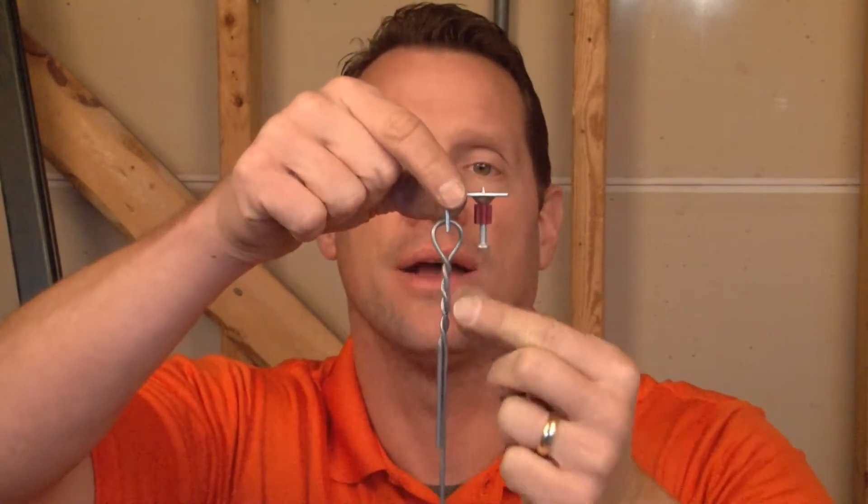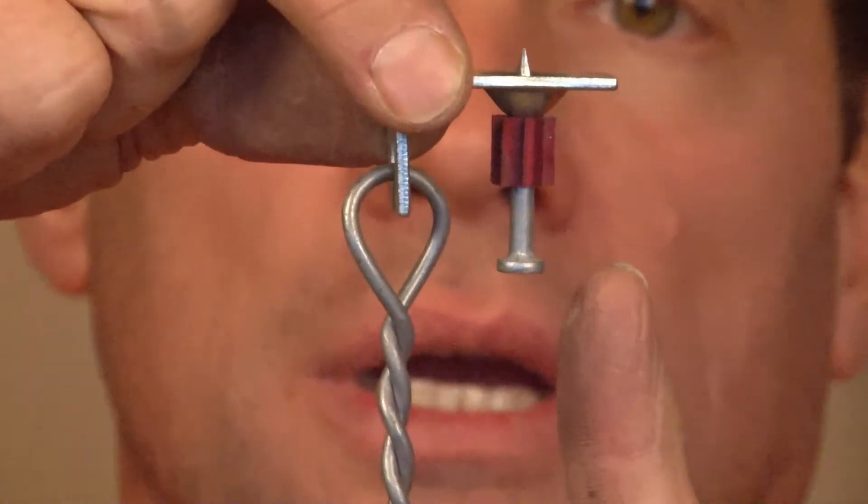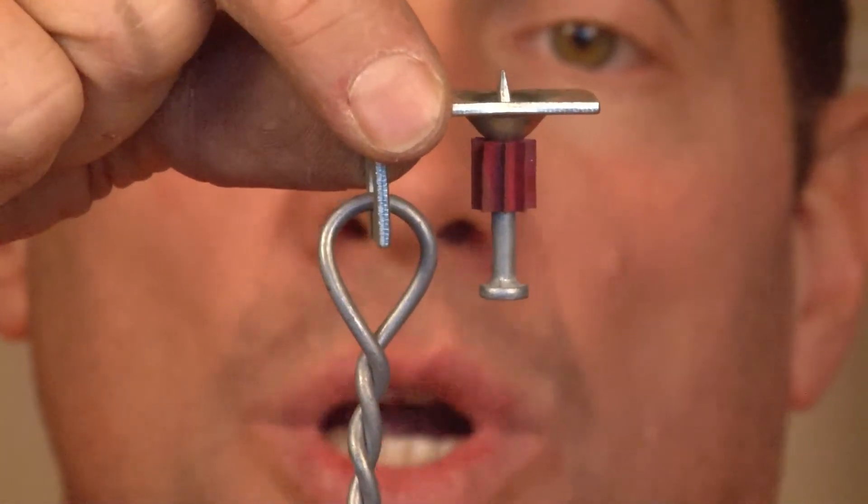Garvin Industries now manufactures ceiling grid tie wire, or as it's known in the trades, pencil rod. Pencil rod is a very flexible but sturdy wire that's twisted around a clip and a concrete nail so that it can be fired into ceiling structures using a powder actuated tool or gun.